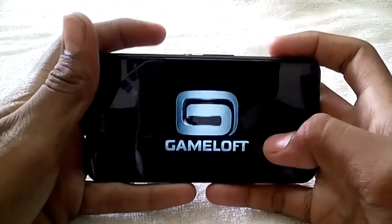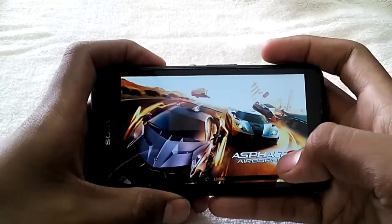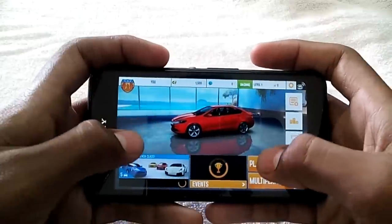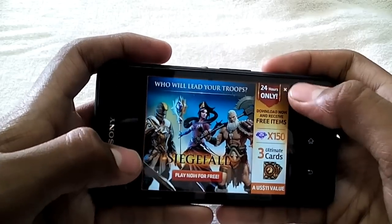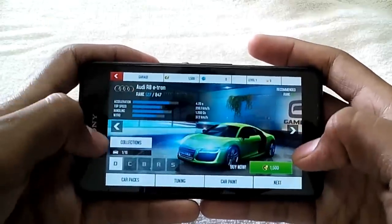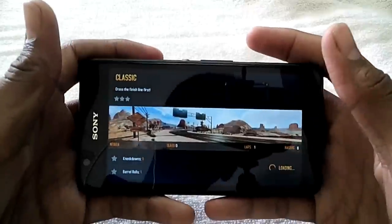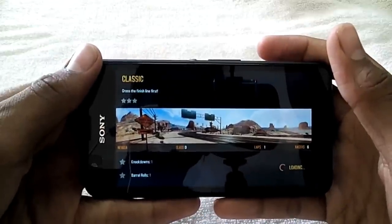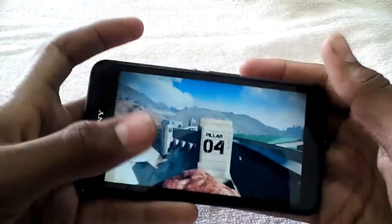Let's play Asphalt 8 — this is actually my favorite game because I love car racing games. The approximate size of this game is 1.5GB, so you can download it from the Play Store. I recently downloaded it and I'm playing it for the first time on this device. Skipping the ads, loading up the Nevada level now.